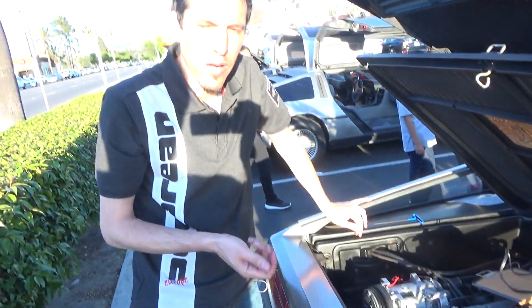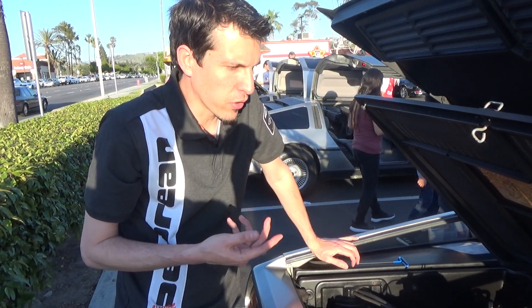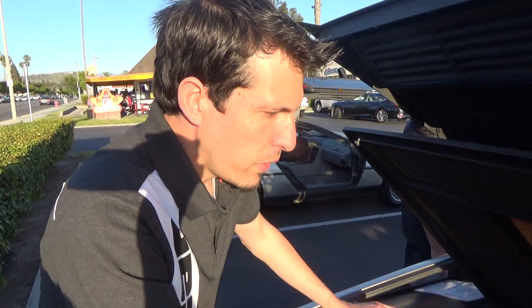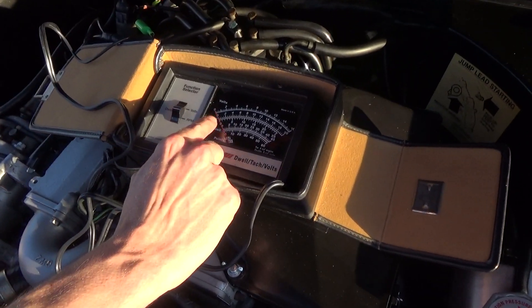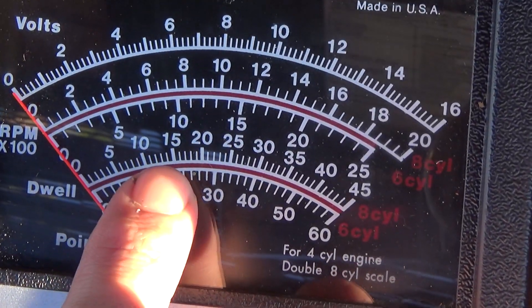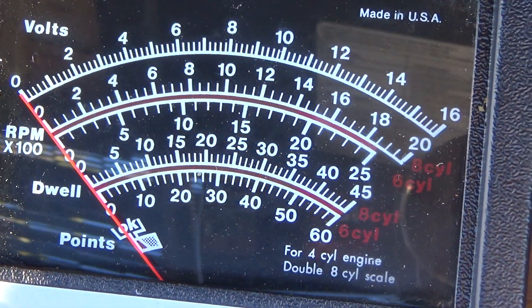We'll start the engine and let it get up to operating temperature and it will go into closed loop. That means we should start to see a swing motion on the dwell meter, and we want it to be swinging between the 15 and the 20 mark. We'll see how close we are.